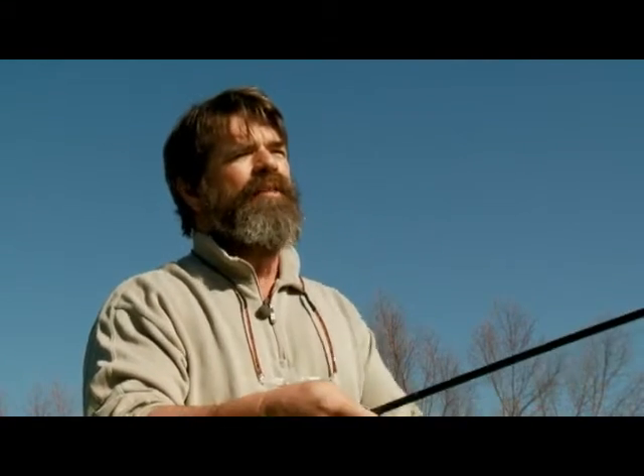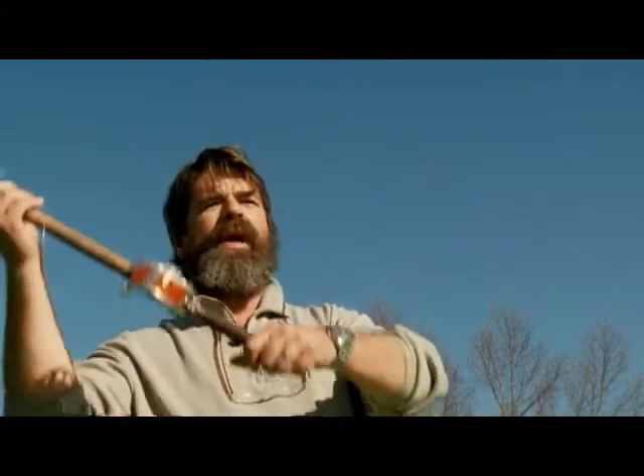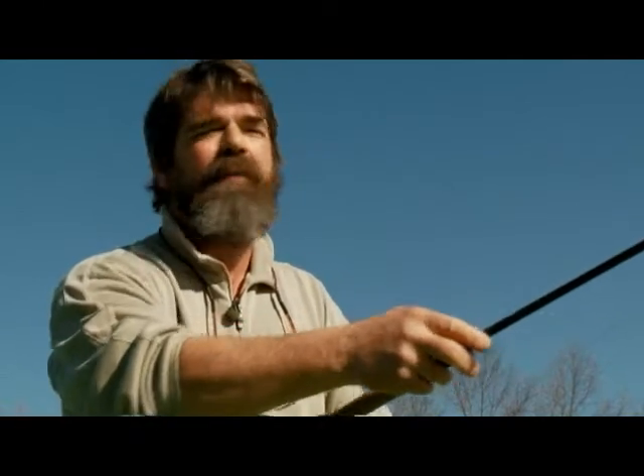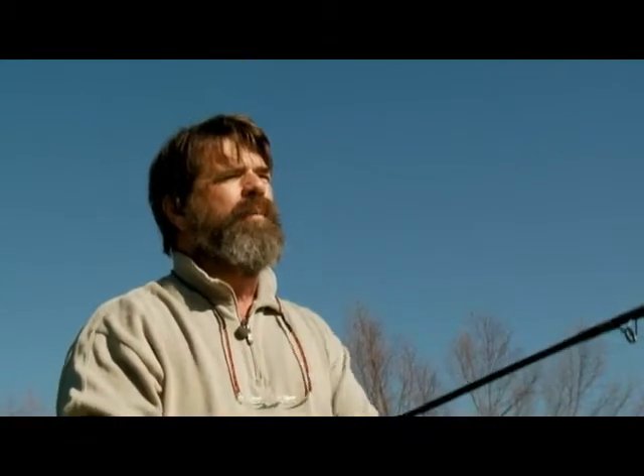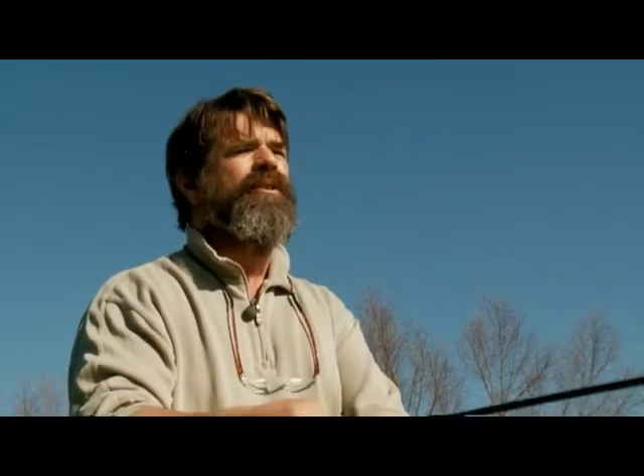There isn't a wind strong enough that prohibits me casting a two-handed rod. And it's not about muscle, it's not about how big the rod is — it's about the technique, and the rod is doing all the work. Even if we had a 30-knot wind right in front of our face, it wouldn't alter my cast whatsoever. That's another great thing about spey rods — they allow you to fish in the broadest range of weather conditions and water conditions.